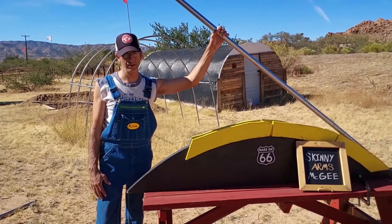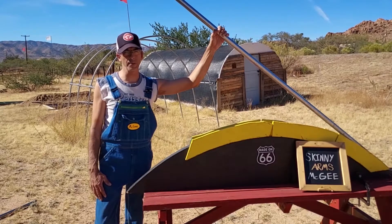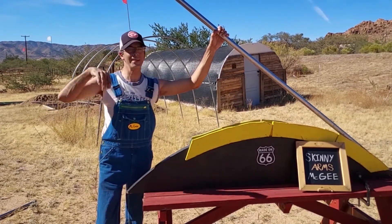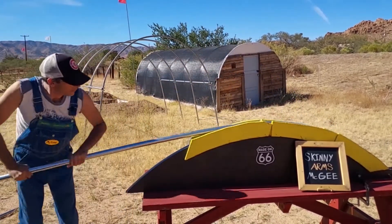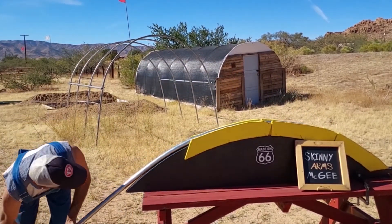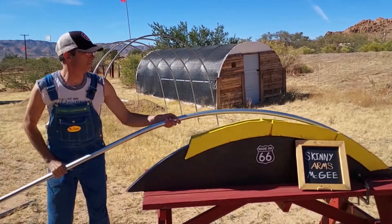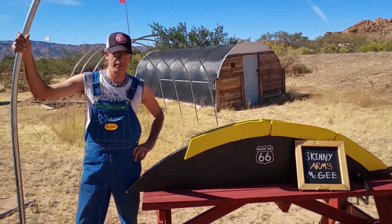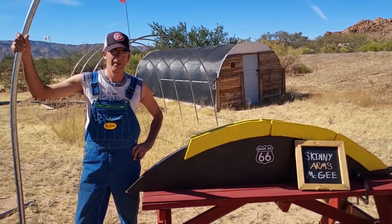Skinny Arms McGee here. Chances are I couldn't punch my way out of a paper bag with these arms, but I could easily bend a greenhouse hoop. Sun's out, guns out — well, at least the sun is out. If given a choice, wouldn't you want to use an effortless greenhouse hoop bender — the one where no leverage bar or muscles are needed?